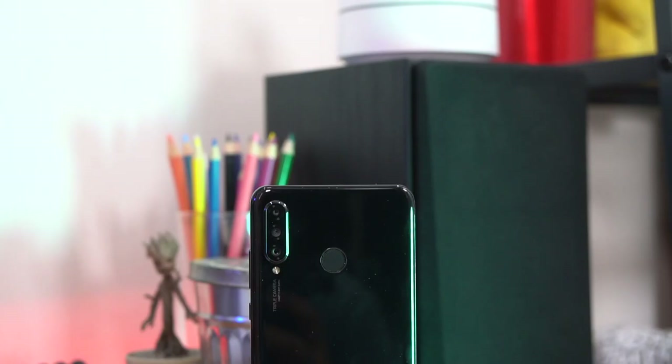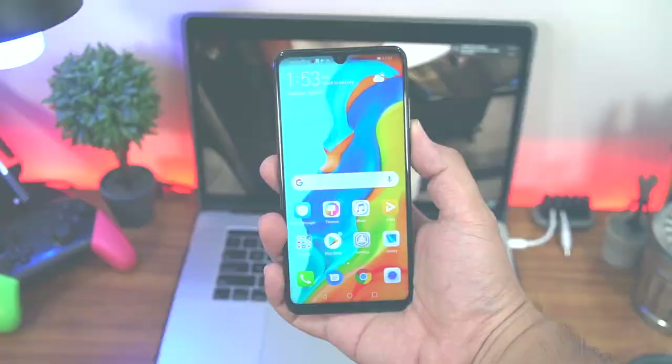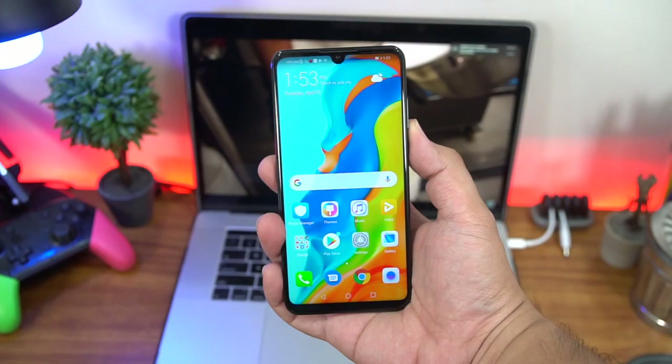Again, the P30 Lite is priced at 16,990 pesos, making it the most affordable out of the P30 series. You can pre-order this phone until April 12, which leaves you with a couple of days to decide, and it will come with a selfie stick plus a Bluetooth speaker to sweeten the pot. There's a link in the description that will take you to the pre-order details for the entire P30 series.